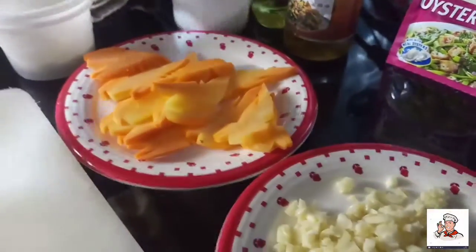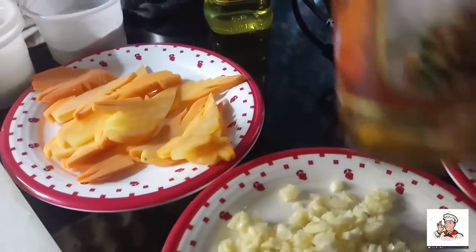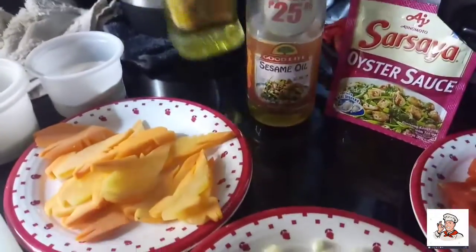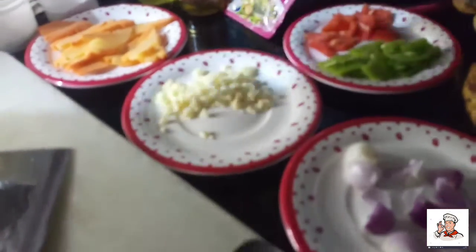Ito na ang ating seasoning. Ang ating white pepper, ang ating sesame oil, ang ating olive oil, ang ating oyster sauce. Let's start mga kasep.